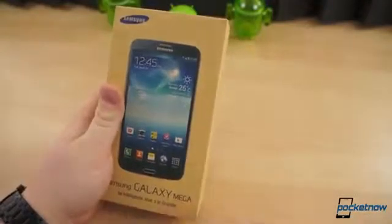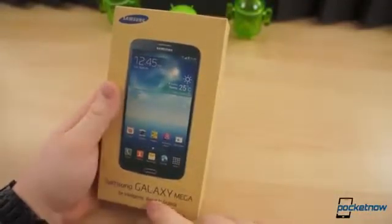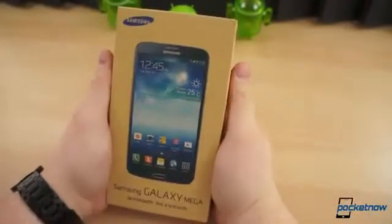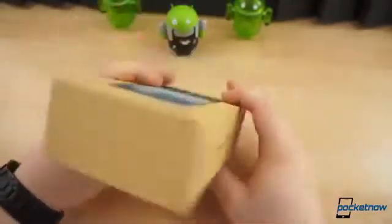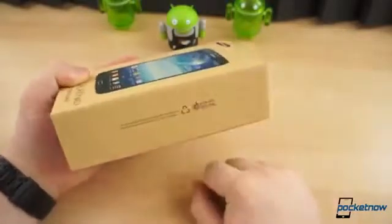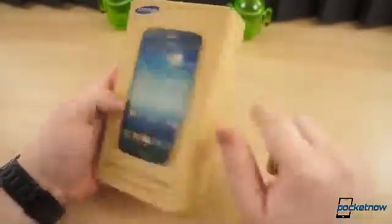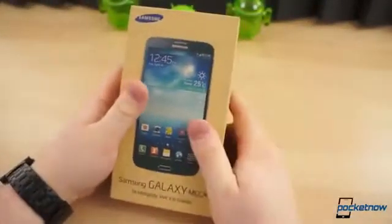As if smartphones were not already large enough, Samsung went and announced two new phones earlier this year — the Galaxy Mega 5.8 and this one, the Galaxy Mega 6.3. As you can see, the box is very similar to all the other Samsung devices we've seen lately, like the Galaxy Note 8.0 and the S4. It's got this wood grain background and they're printed with soy ink, so they are eco-friendly, which is a good thing.